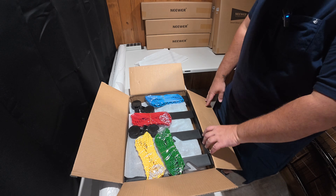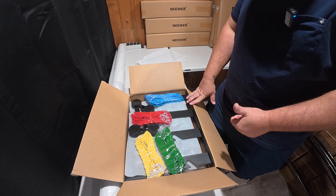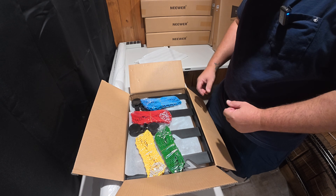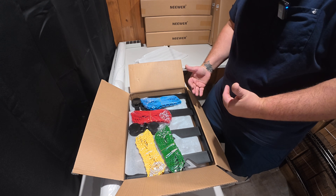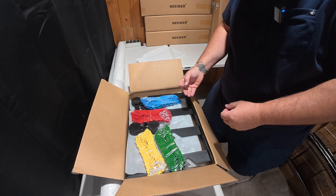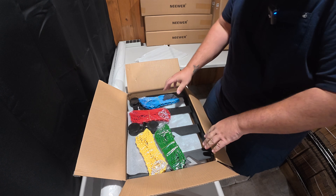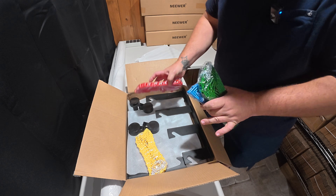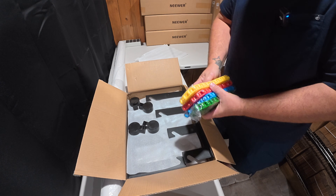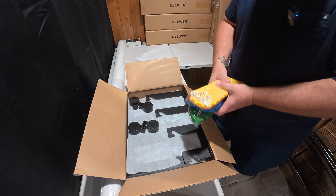This system — from the paper to the lights, even down to some of the photography equipment — I actually picked up from a channel I believe is called Perfect Tool. It's a guy who 3D prints his own tool accessories, and he had a segment on how he does his photography. He has a garage operation, and he was very knowledgeable in the photography realm — taking high-quality photos for his own website and products. I'm not here to recreate the wheel, so if a system is working I'll adapt it. He had all the links, and I'll also leave links to everything we're using today.